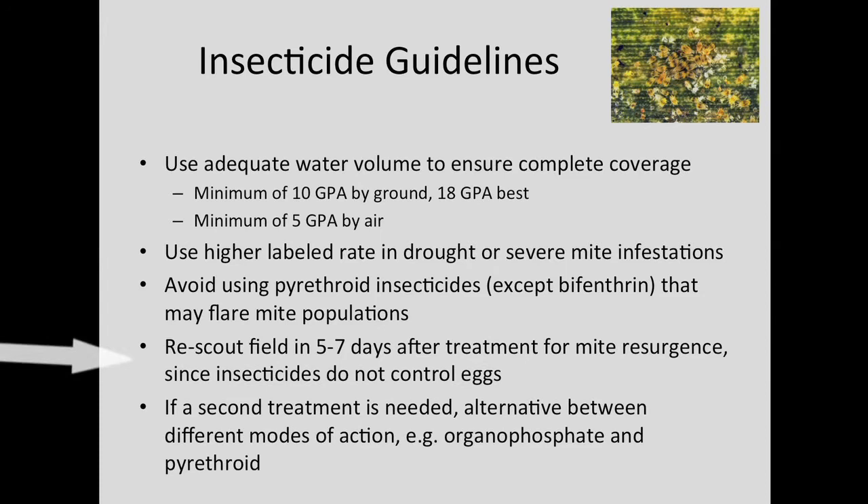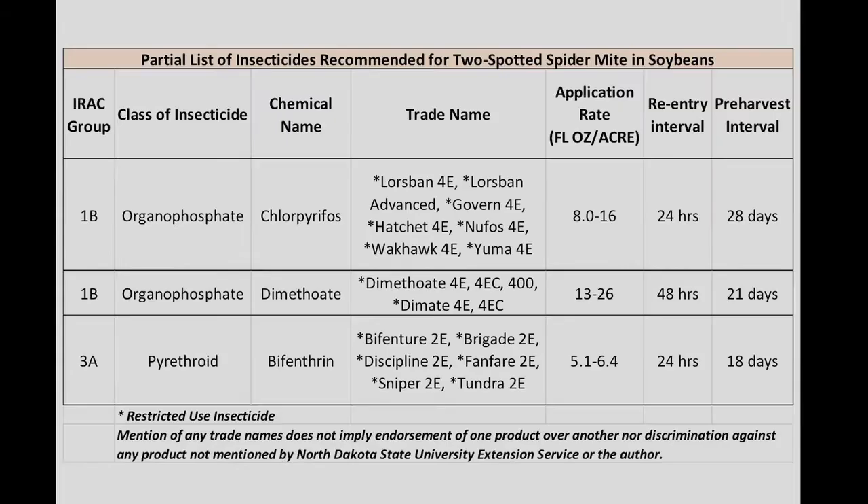Go back to the field and re-scout about five to seven days after treatment. The reason why is because spider mite eggs are not controlled with insecticides — the eggs will hatch usually in about five days. Check to see if the young nymphs that hatch from the eggs are increasing in population; if so, you may need to retreat with a second application.